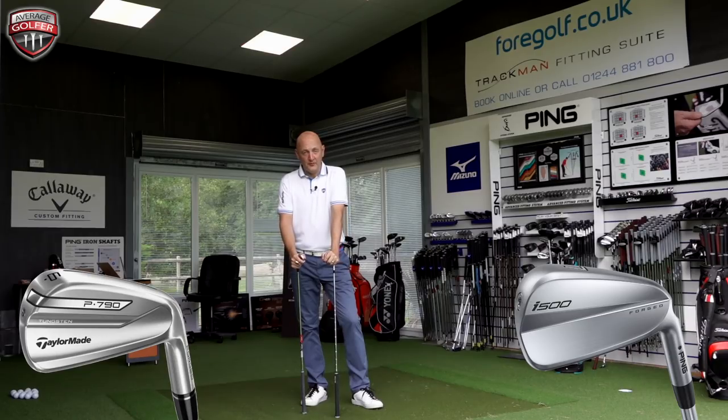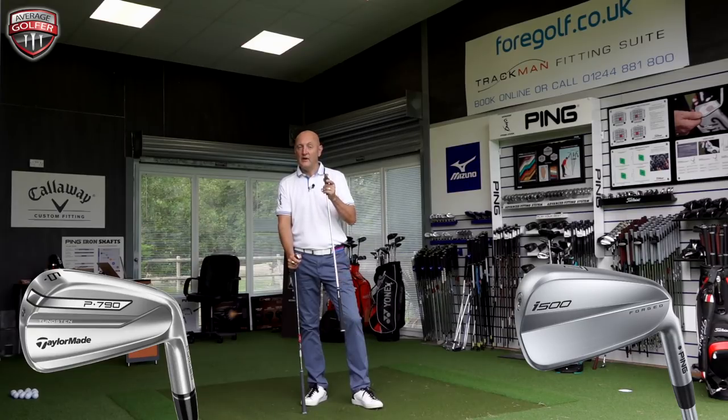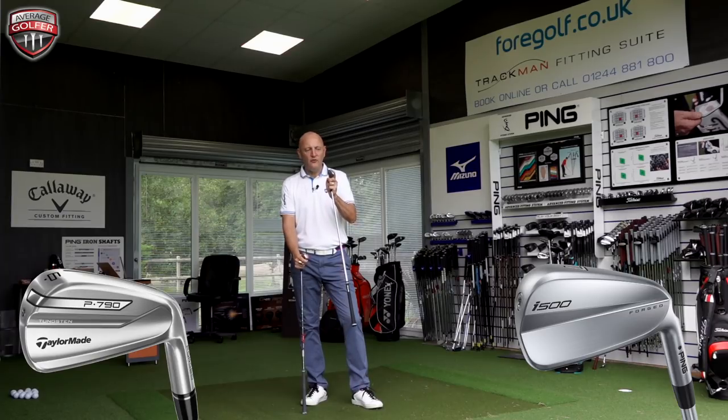The i500 is probably hitting shops now — it's certainly available at 4Golf to try right now. I think delivery-wise it's end of July, so very close to getting your hands on them. Some really good feedback from the review I did last week, lots of positivity.